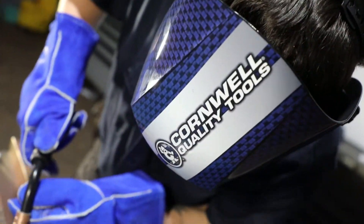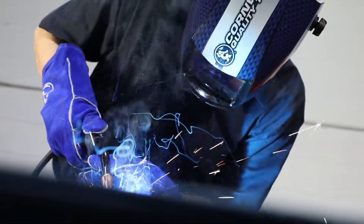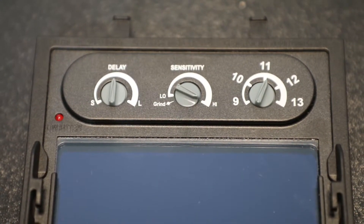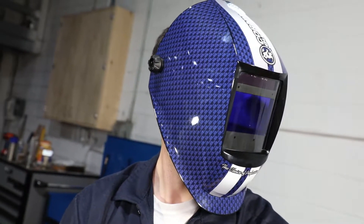Protect your eyes and style with this new racing stripe welding helmet. It's fully automatic, giving the user the ability to make shade adjustments from 9 to 13 and switch to grind mode on the same control dial. It also has a new shade 3 light state for easier setup and grinding.